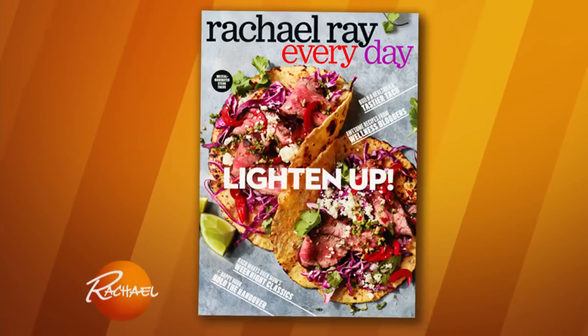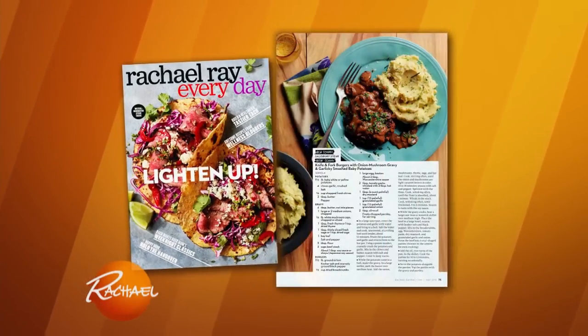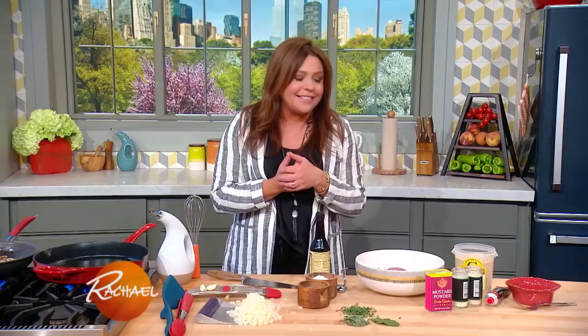Today I'm gonna cook a meal. This one's from the current issue of our Everyday Magazine. And this is the updated Salisbury steak, also known as a knife and fork hamburger. That's really all it is, like a fancy hamburger.